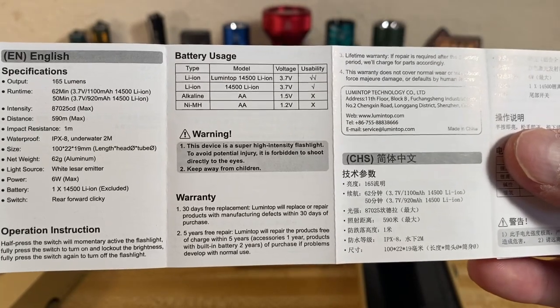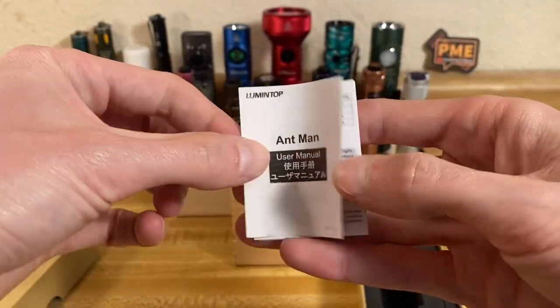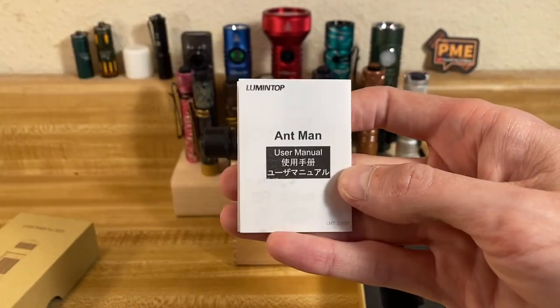As you can see, it uses a 14500 exclusively. With that said, let's take this thing outside and check out the Ant-Man in action.